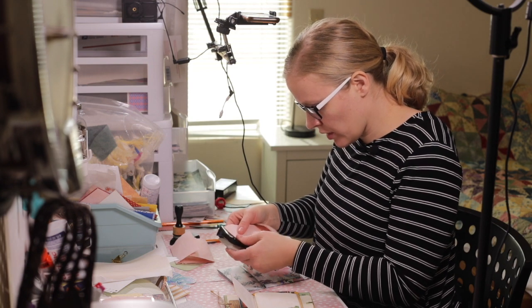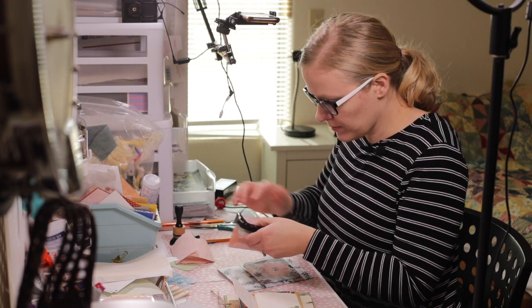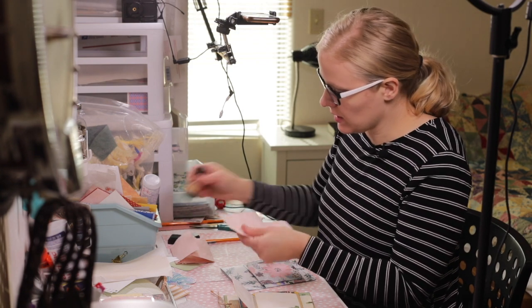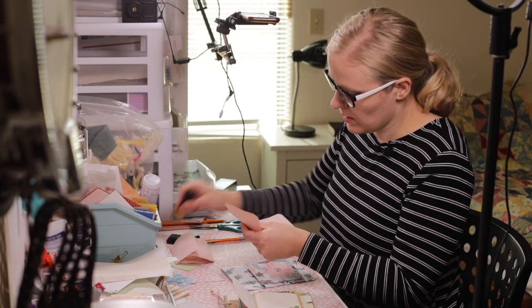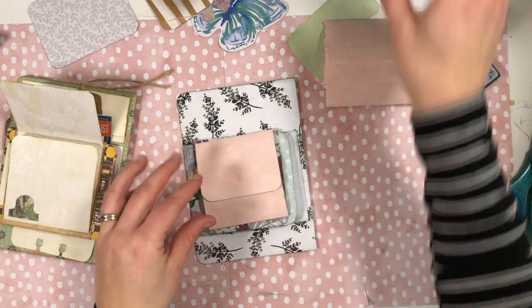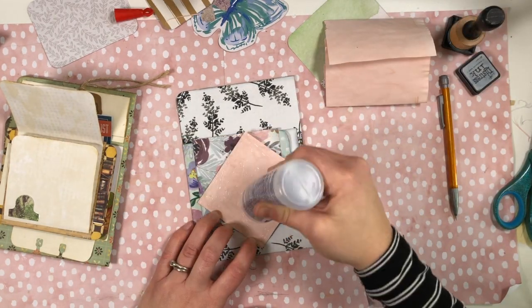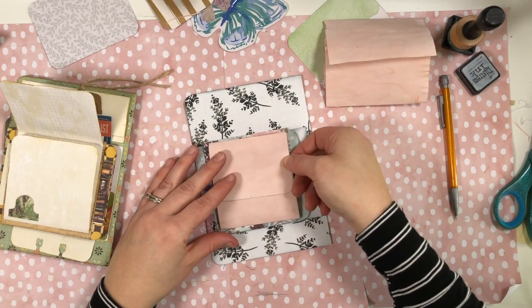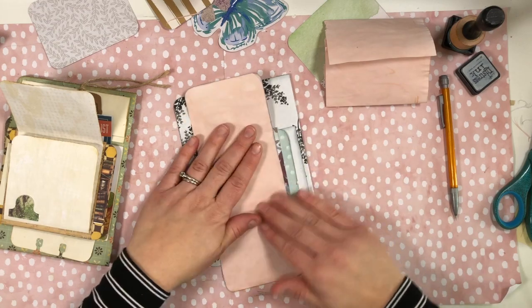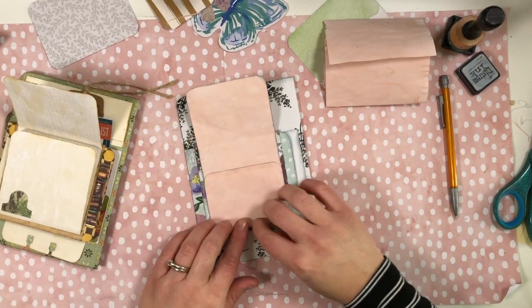I'm going to round these corners, dust the edges, and then glue this entire back side and lay it flat right there. I'll semi-center that, rub it in, and that looks good.